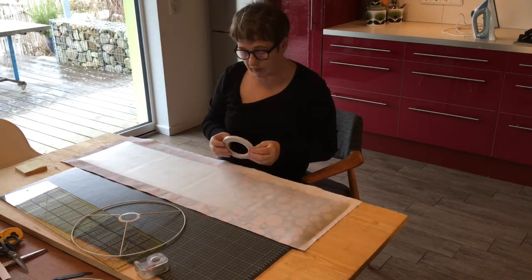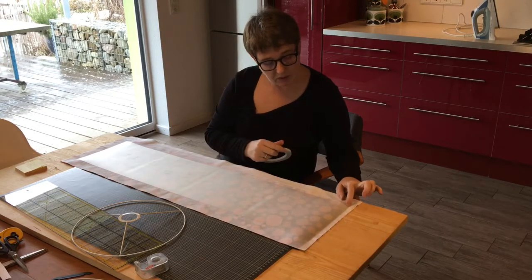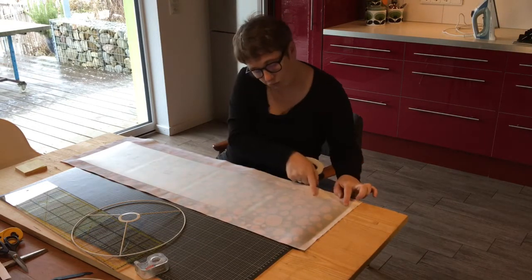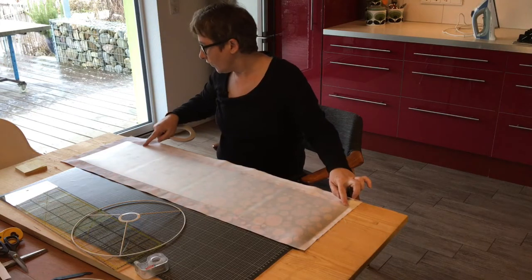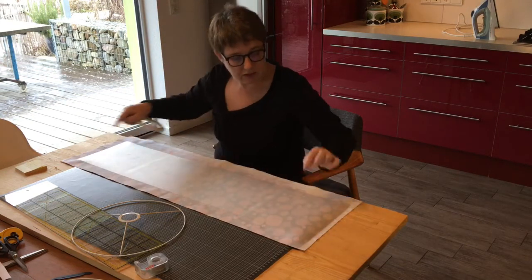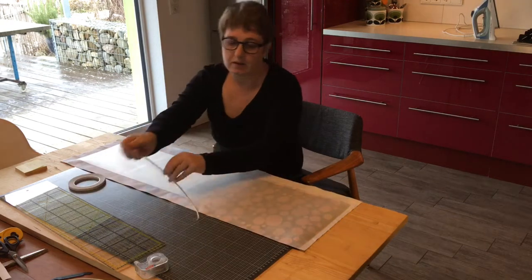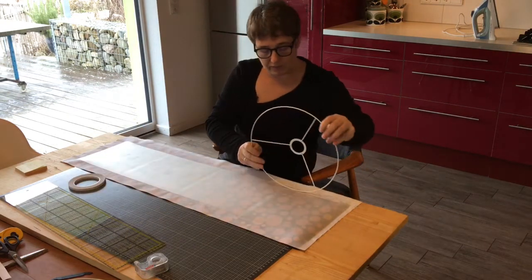Once I've done that, I'm going to cut my double-sided sticky tape and stick it right along the edge of the PVC on both long sides, so that I can just roll the fabric along the PVC and it should stick.